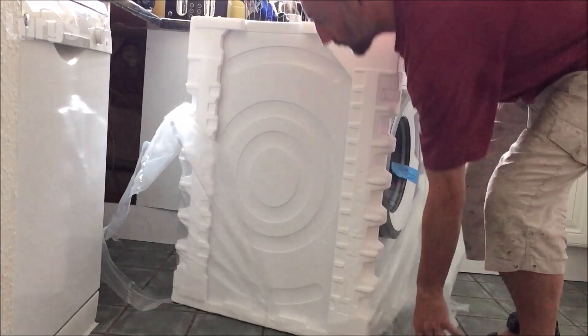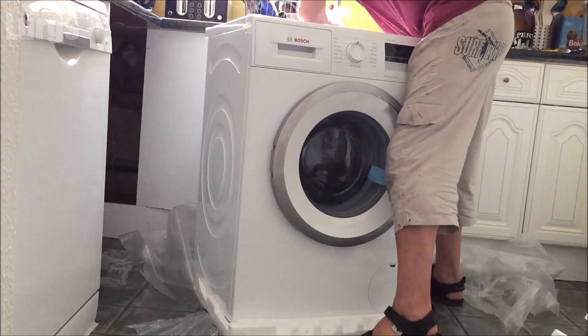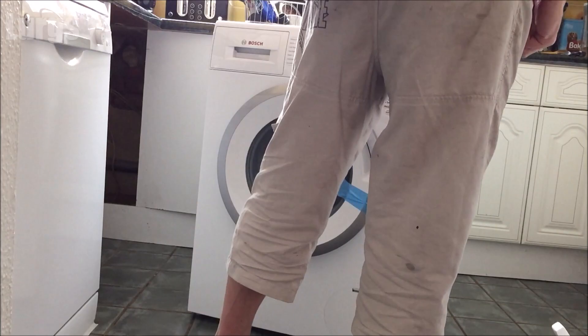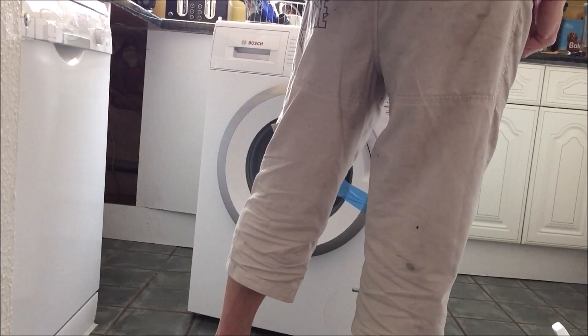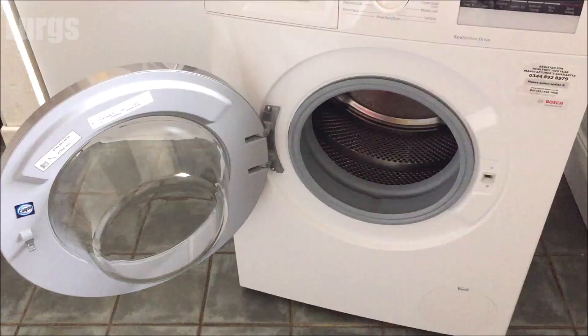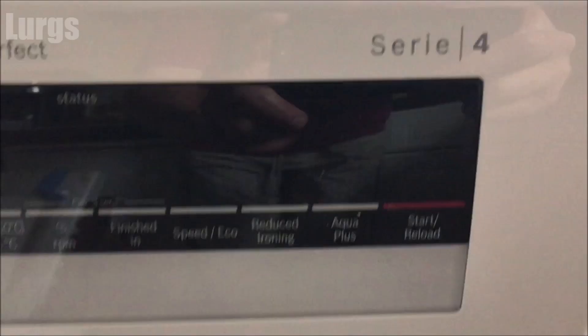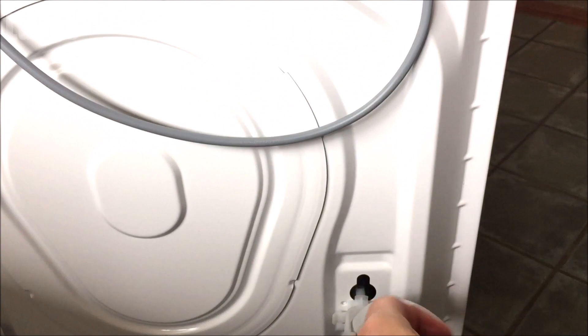I'll just speed this footage up — lots of polystyrene and plastic unfortunately, so you will have to manoeuvre this about a bit and it's very heavy. Take off any tape, and all the instructions should be inside the drum. It may be a little bit damp inside, but that's only because they do a final test. This is a Bosch Series 4 Vario Perfect washing machine.